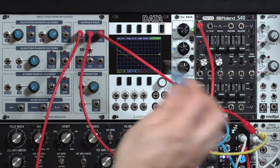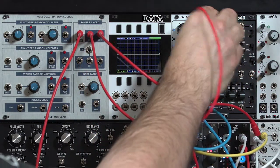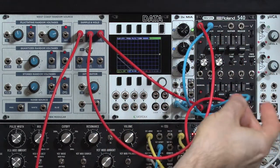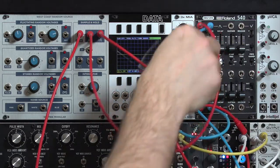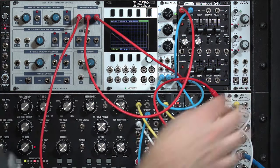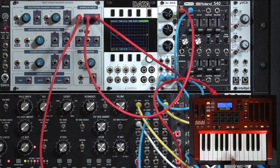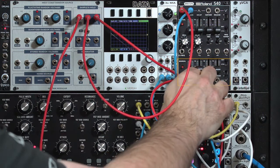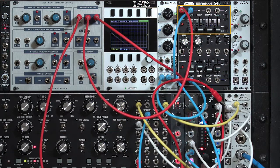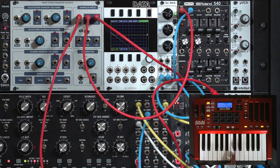Then we're going to take the voltage output and mix them together — make sure these are both turned up all the way. One of these is coming from the bottom ADSR and the other from the top ADSR, and these are going back into our filter cutoff again. Now as I'm playing alternating notes, I'm getting alternating envelopes — one has a slow decay release, and one has a very fast decay release, giving us a shorter percussive note and a longer sustained note.